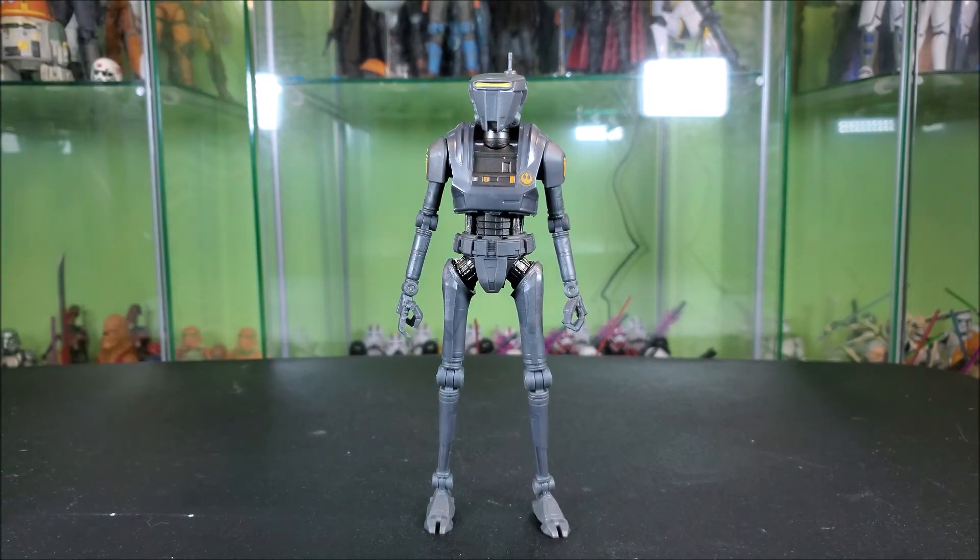I gotta say, I really like what we're getting here. It is not the most intimidating droid ever. Honestly, you guys remember Chappy — it was kind of a Hollywood movie with indie vibes, about a police droid that got taken over by insurgents or freedom fighters. I look at this droid and with the head design I kind of get Chappy vibes. That was my first thought. But I do like that this figure is complete head to toe a new sculpt.